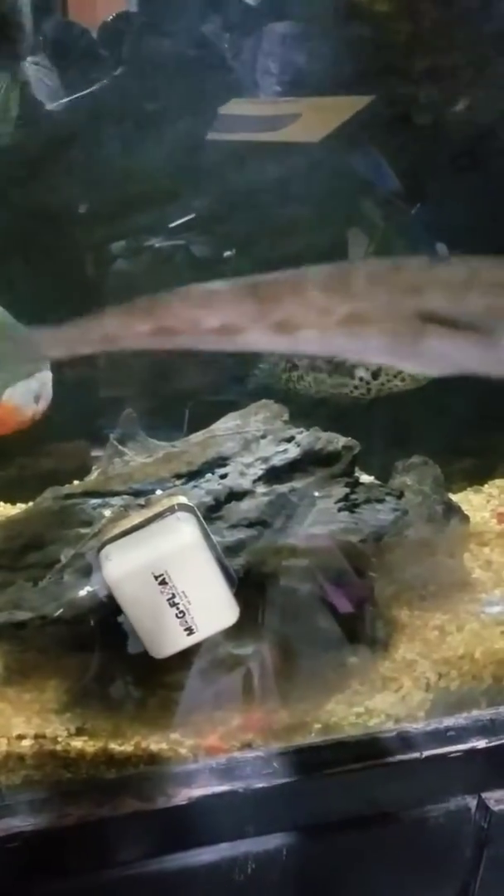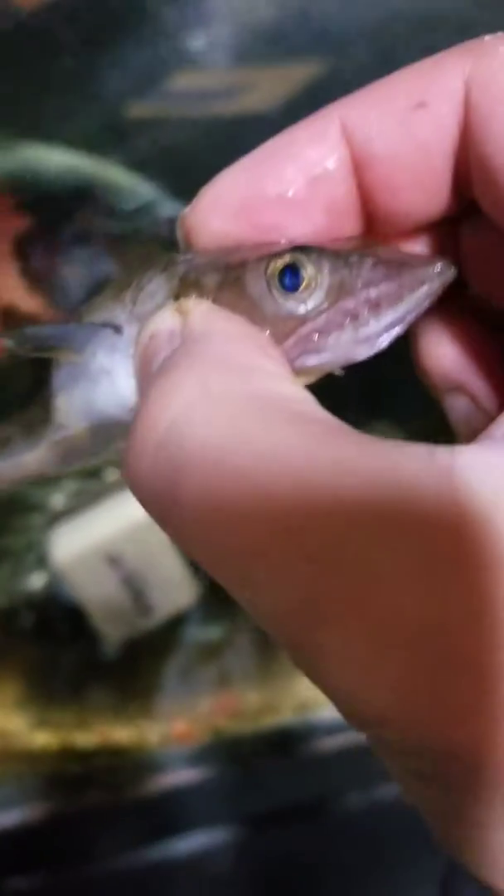I just got done fishing and a friend of mine caught this lizard fish - a saltwater fish. Caught it off of Newport Beach Pier and I'm about to feed this lizard fish to my Australian Arowana.